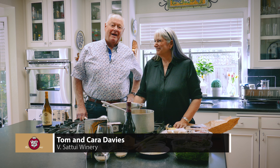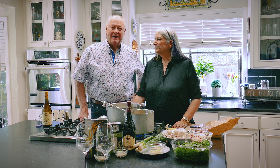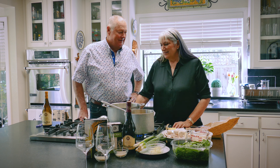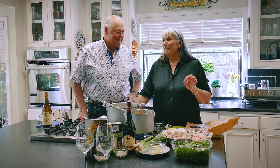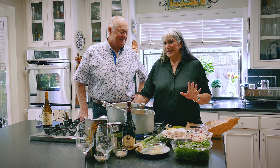I got to be the luckiest guy in the world because Kara is a great cook. When I first met Karen, we were dating about 42 years ago, I had some of the most amazing meals at your mother's house. And this is a little fun fact: Tom married me because my mom promised to cook for him as long as possible. That is a true story.